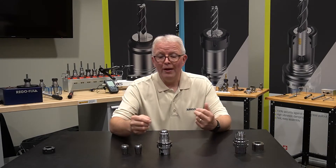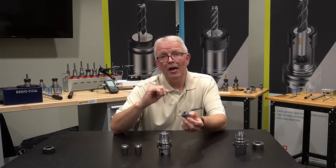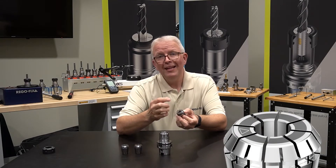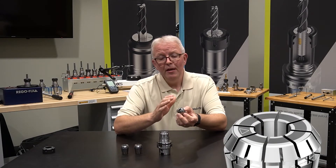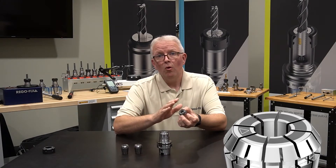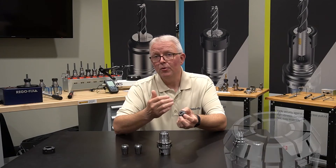One thing to point out: just like the UP collet has the bullseye on top for easy recognition, the Micron collet has a full laser black face on it. This makes it easy to identify in your collet storage drawer or when looking at the face of your assembly — you know exactly which collet you are using.